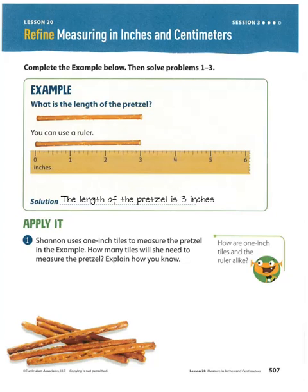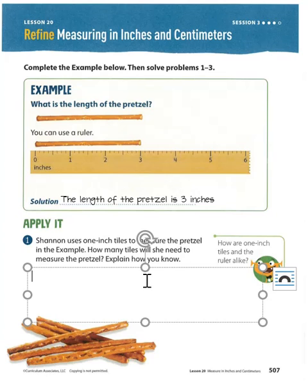Shannon uses one-inch tiles to measure the pretzel in the examples. How many tiles will she need to measure the pretzel? Explain how you know. Well, if she's using one-inch tiles, how long are they? They're one inch. So how many will she need? She'll need three tiles — one, two, three. She will need three tiles. We know because each tile is one inch, and the pretzel is three inches long. So we need three tiles.